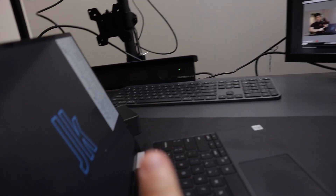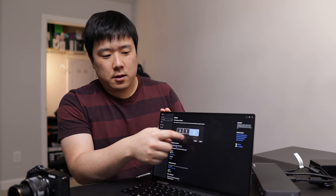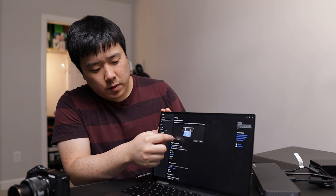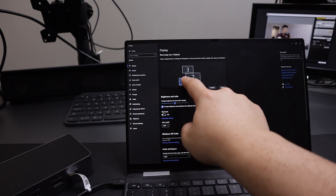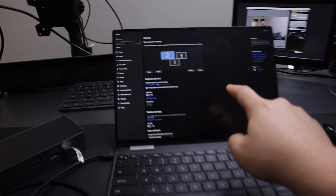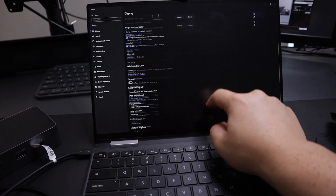Let me go ahead and make it into extended mode. Go into display settings, go down, and instead of duplicating, just select extend. You can see the three different monitors it's showing. I'll drag one down so the two other monitors are extended. Let me do identify — so this is number one, two, three — and arrange them accordingly.